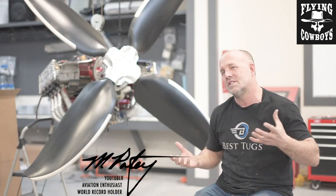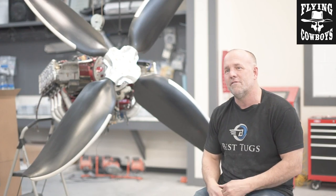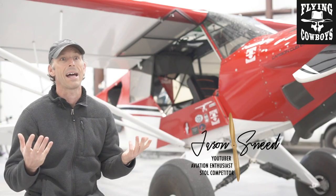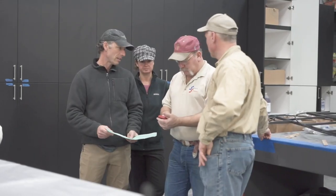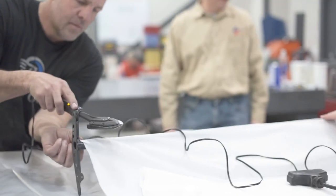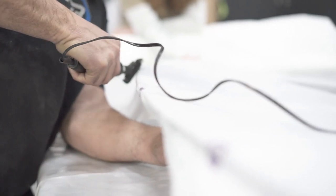Some of my friends in the Flying Cowboys, the guys I fly with — Jason Snead, a great friend of mine — he's been doing fabric. The first thing I ever heard about Stuart's is, hey, you don't have to wear a mask. So if I'm building in the same garage that my wife's doing fabric work, that means I don't have to wear a mask when I'm building. That was the first thing that attracted me to Stuart's.